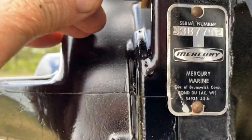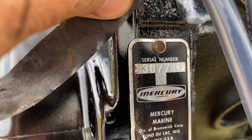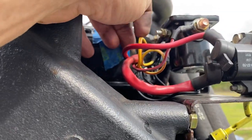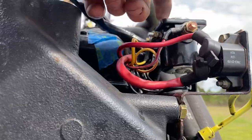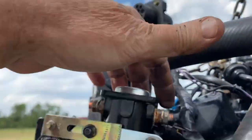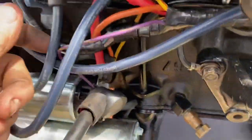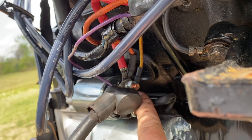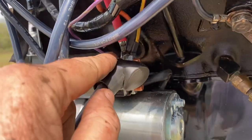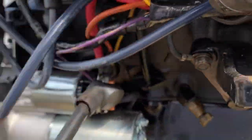Coming from your key switch, you have your yellow with a red stripe that goes to the starter solenoid, which then turns on another yellow/red stripe at this terminal right here, which ends up down here on your starter and turns it on. The yellow/red right back there is what makes your starter engage.